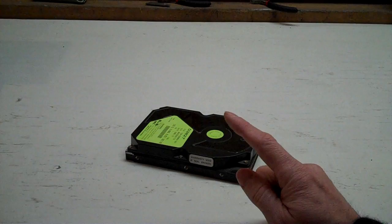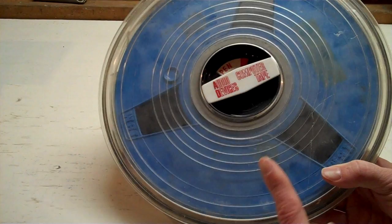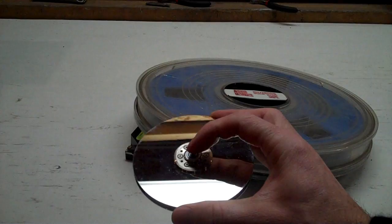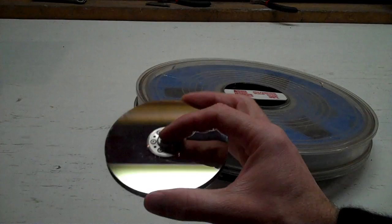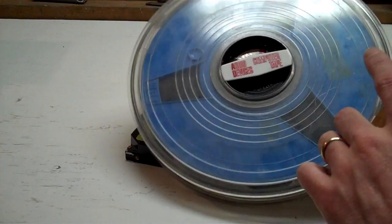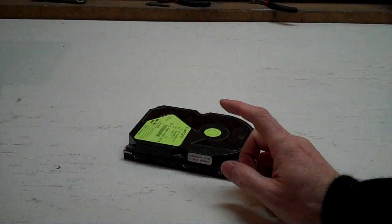It should be pointed out that while the 1311 carried 2 megs, that was equivalent to 25,000 punch cards, but only a fifth of one of these at the time — so tape still had the edge on data storage. But because the platters could be spun at a much higher speed, data could be read much faster. And because data was running underneath the heads, access times were much lower. With tape you'd have to spool halfway through to get to your data; with disks you just waited for the platter to come back around under the read head.